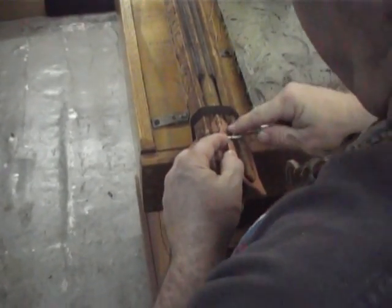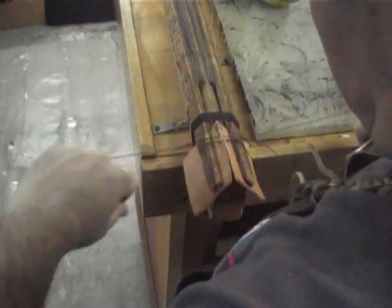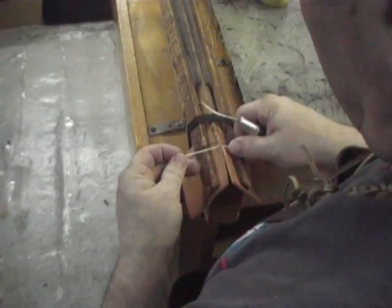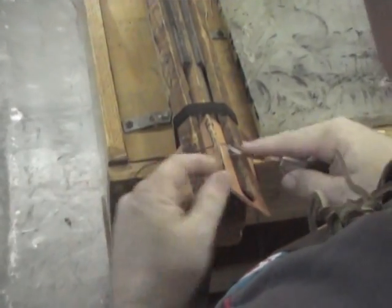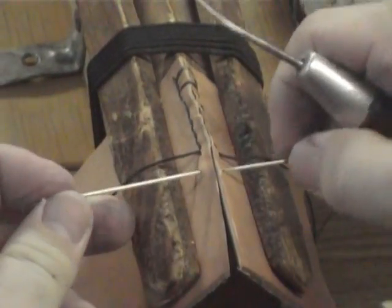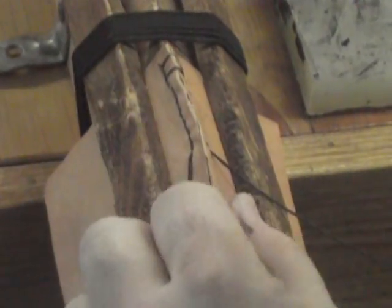I'll do this again. Right in there. Again, I'm going to stitch it one more time. And you just keep on going. In real time you should be able to, with a little bit of practice, do this — and just keep repeating until you get to the end.